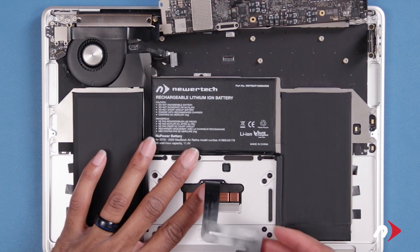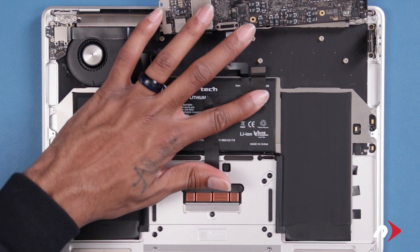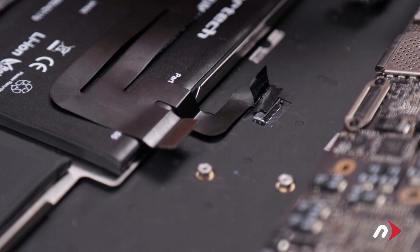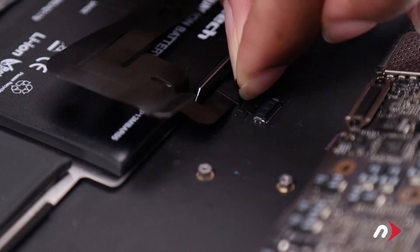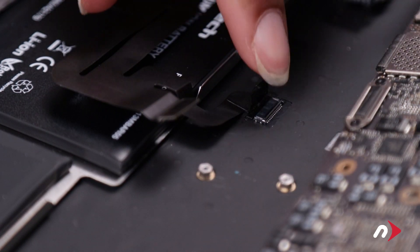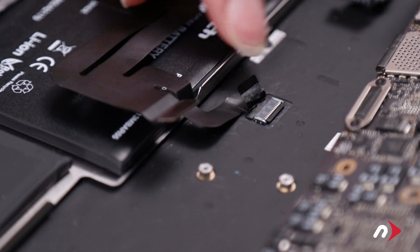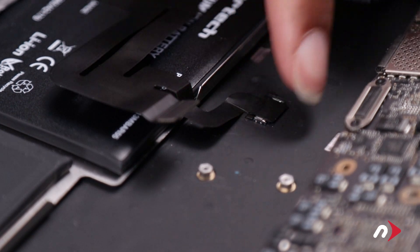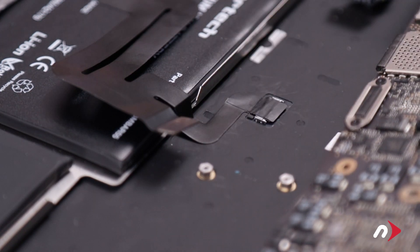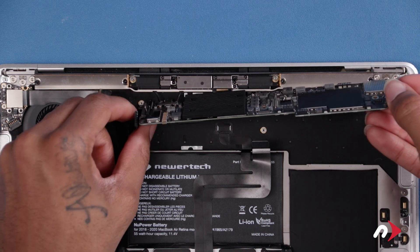Fold the trackpad cable back over the center cell of the battery. There should be enough residual adhesive to allow it to stick. Next, slide the lower trackpad cable all the way back into its socket, and lock it by flipping the socket lever back into the horizontal position. You can then press the ribbon cable down so it sits flush against the chassis. You can now set the logic board back into place, taking care not to trap any loose cables underneath.